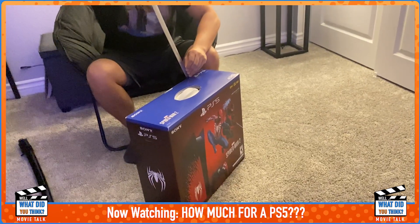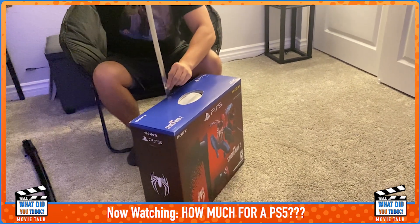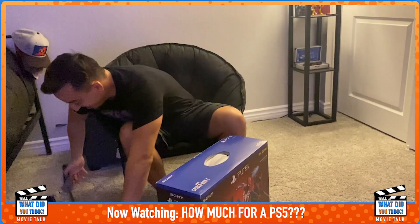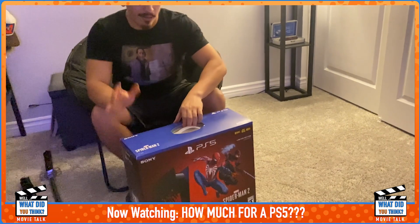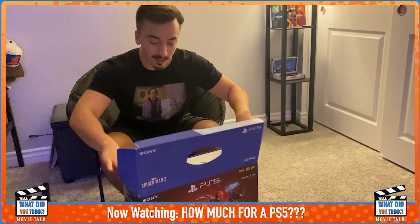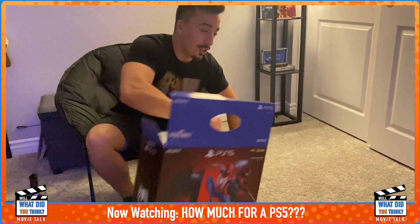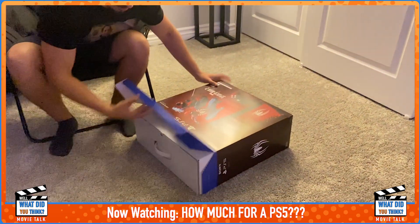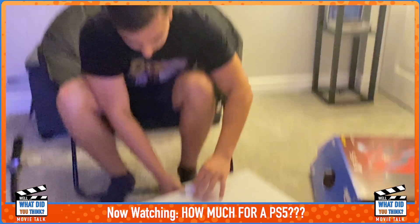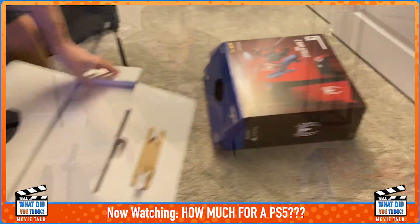Is this 19 inches of Venom or is this not 19 inches of Venom? This is 19 inches of steel. I never bought a PS5 — I'm not really a PS guy, I'm more of an Xbox fan, but because Spider-Man 2 is coming out I thought it'd be a great opportunity to get the new one. Big box, more cardboard.